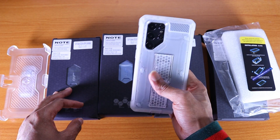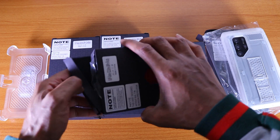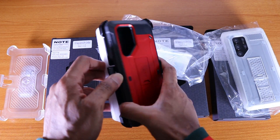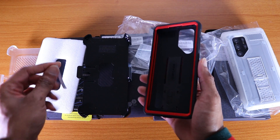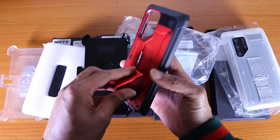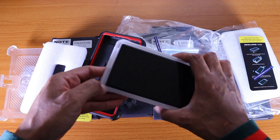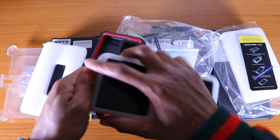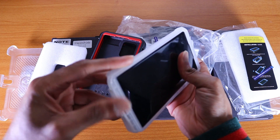That's the clear version of the UB Port case. Now let's try the red one — they call it the ruby color. Let's see what it looks like. Let's take the Galaxy S22 Ultra out of the clear case — come on now. Okay, got it out.